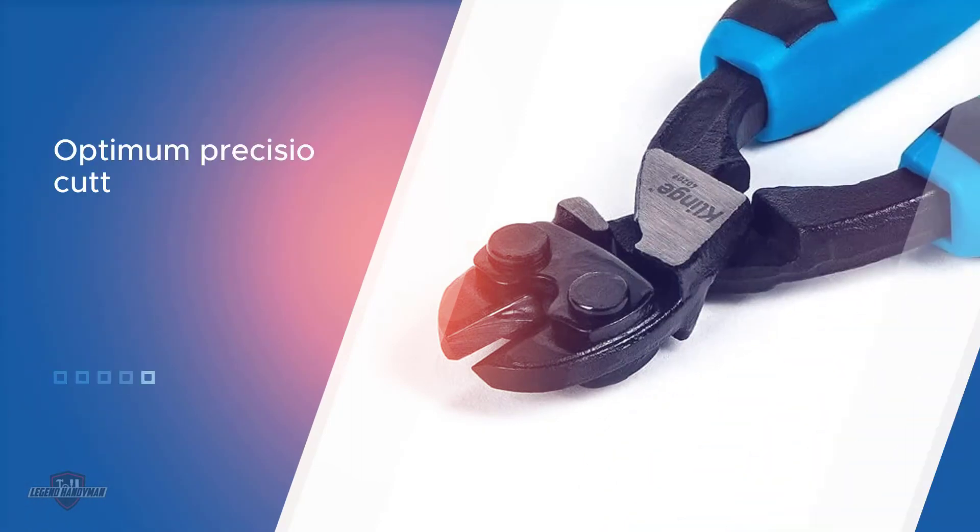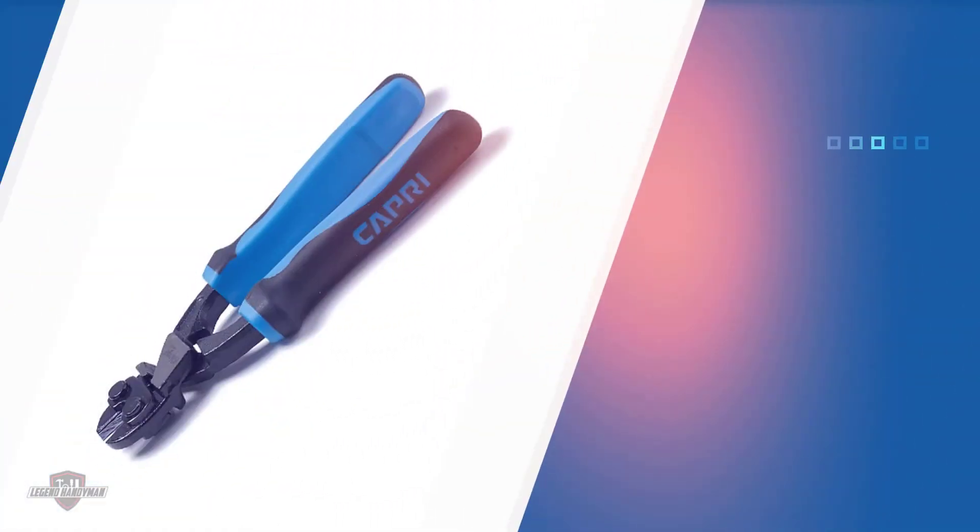The unique part of this cutting tool includes a high-leverage design that allows you to put less force to get the optimum cut.